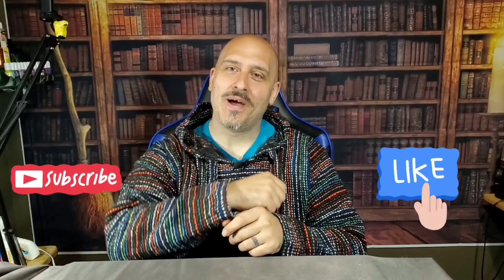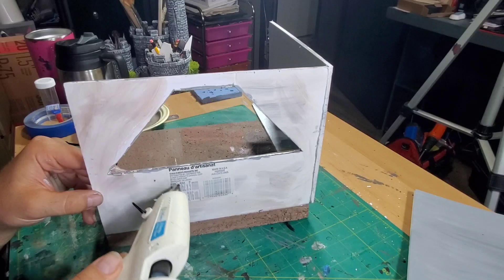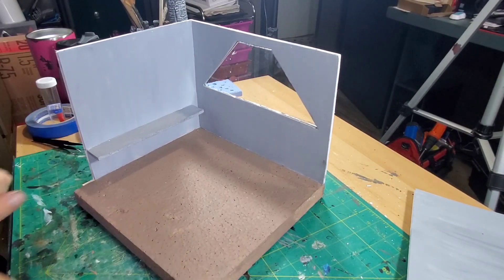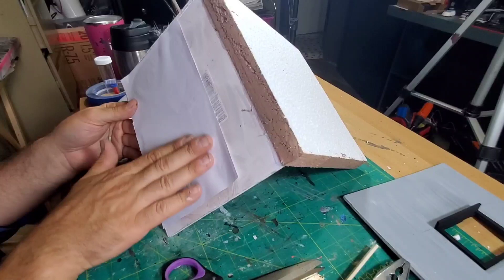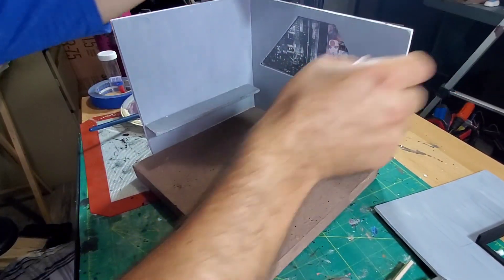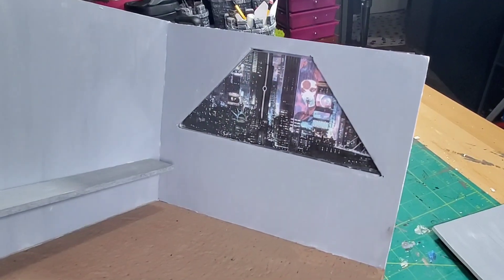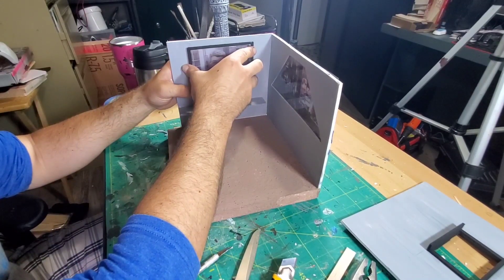I had a piece of plexiglass — it was filthy, so I cleaned it up, cut it to size, and glued it into the window opening. It gives the look of glass and turned out really cool. Then I printed off a picture of a cyberpunk city skyline and glued that on the back. Next time I do something like this, I'll illuminate the back of it to make it look a little more real, but it still looks really good.